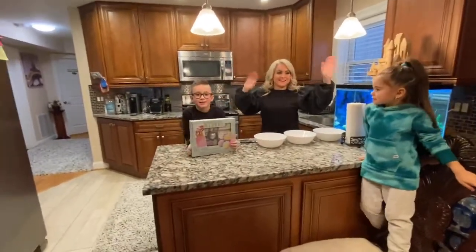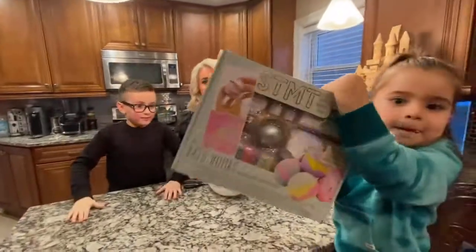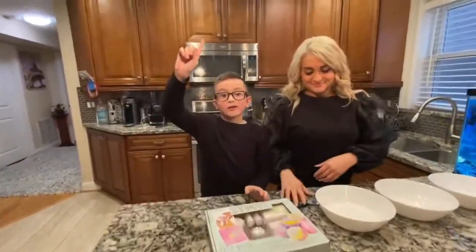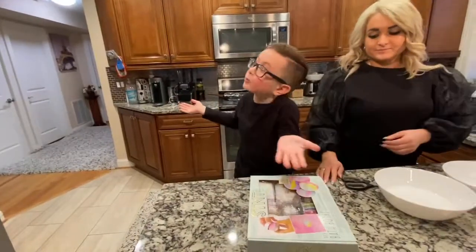Hello everybody! I think the neighbors upstairs will hate us because we are screaming so loud. Our neighbors would hate us — they're gonna be like, 'Why are you screaming on the video?' And I'm gonna say, 'I have a channel, that's why I'm screaming!'